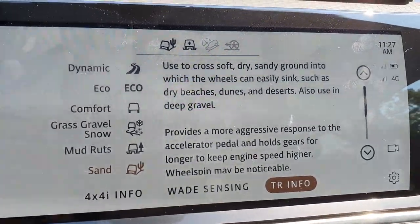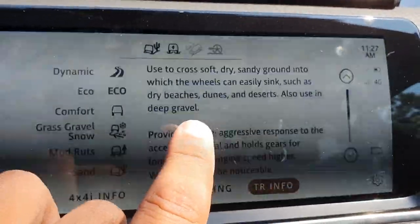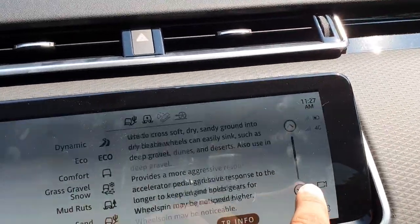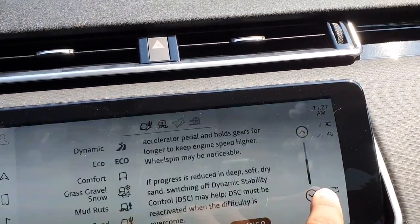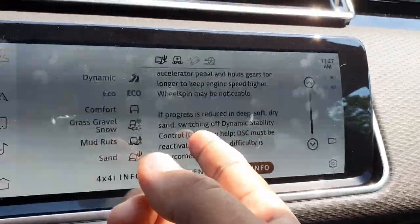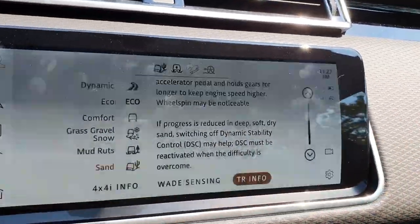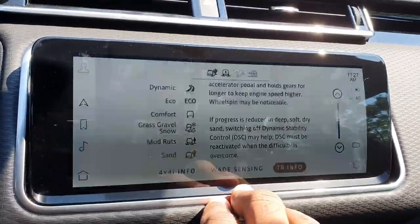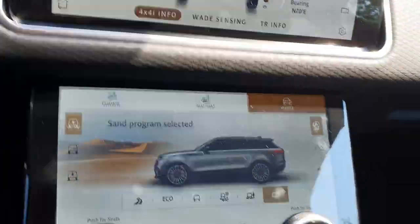What's cool about sand mode is it's also used for deep gravel. The Range Rover also tells you you can use this in deep snow as well — so it's really neat. It says 'if progress is reducing in deep soft dry sand, switching off DSC may help,' so there's a lot of useful information in this terrain response info page.